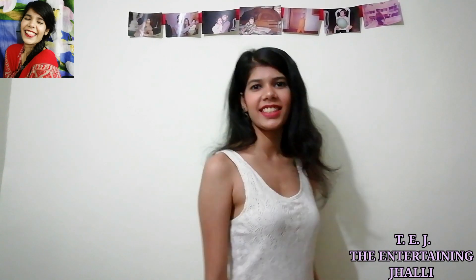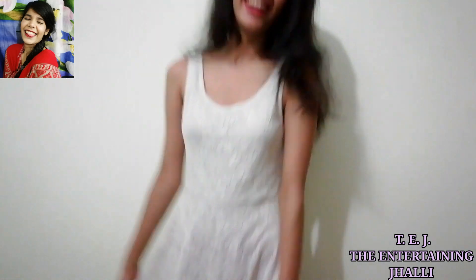Jaise ki aap look dekh sakte hain ki dress kuch is tarike se pehni hai — achhe se, tight se, aage se. Ab main fata fata se ornaments change karke aati hoon, hairstyle aur footwear dikha ke aati hoon, aur abhi milte hain.